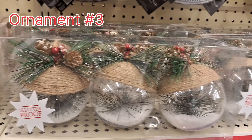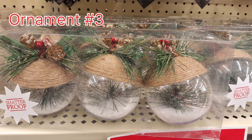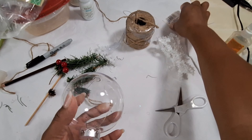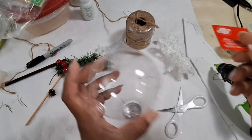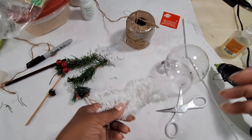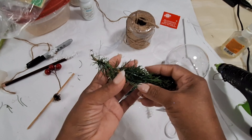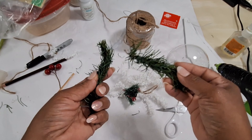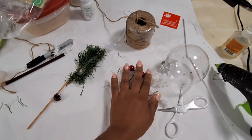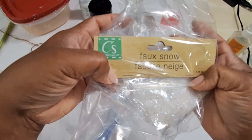For this next one, these are at Hobby Lobby and of course they are the clear bulbs you can also get from the Dollar Tree. I went to the Dollar Tree and bought a couple of these to do this project. You can easily create this using these balls, some jute rope, a few items, and fake snow to drop inside. The first thing I'm going to do is put fake snow and glitter down into these bulbs.